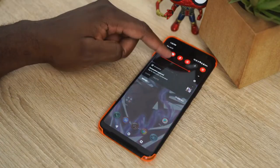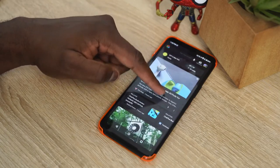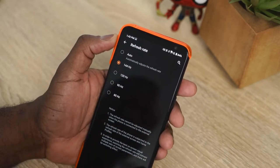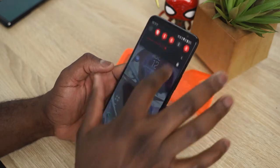The display is 6.59 inches. It's not 60, not 90, not 120 — it's a 144Hz display, which is amazing. Plus that's coupled with 270Hz touch sampling, which means smoother actions while you're gaming, just your thumbs sliding around on the screen.